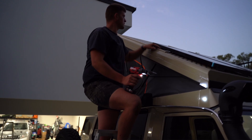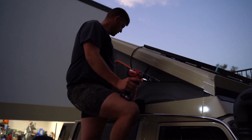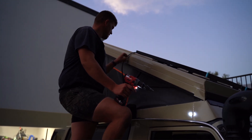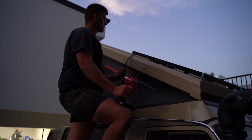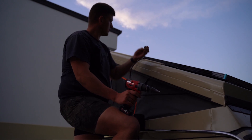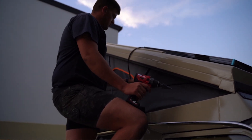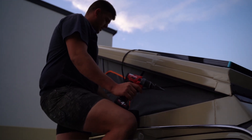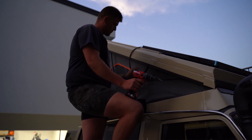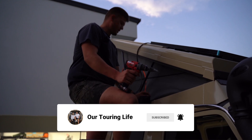A bit of a late night session but just going to get these solar panels wired in - it goes in tomorrow to get fully wired up. So just bringing through the positive and negative for both panels through a waterproof grommet. The grommet's going to sit there, it's going to come through here with a bit of split tubing and another grommet's going to sit there. So there'll be enough cable so when you put this down it'll just tuck up nicely and go down.